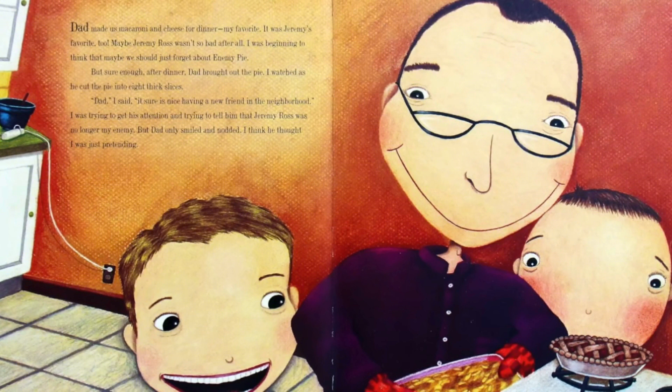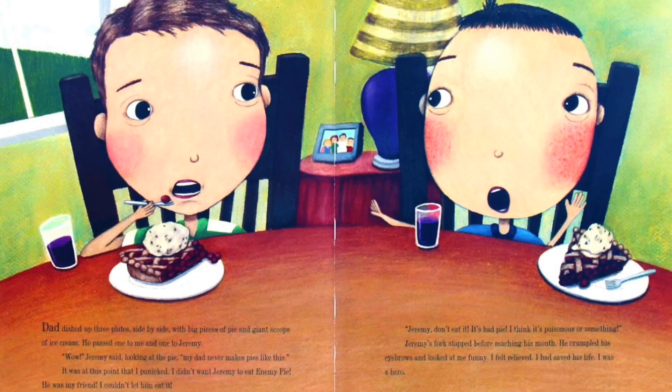Maybe Jeremy Ross wasn't so bad after all. I was beginning to think that maybe we should just forget about enemy pie. But sure enough, after dinner, Dad brought out the pie. I watched as he cut the pie into eight thick slices. 'Dad,' I said, 'it sure is nice having a new friend in the neighborhood.' I was trying to get his attention, trying to tell him that Jeremy Ross was no longer my enemy. But Dad only smiled and nodded — I think he thought I was just pretending. Dad dished up three plates side by side, with big pieces of pie and giant scoops of ice cream.